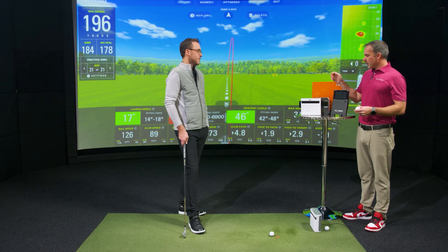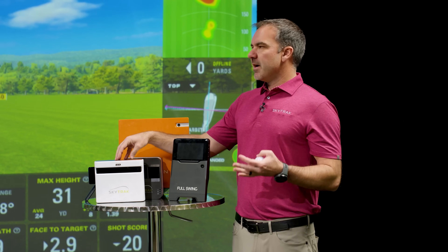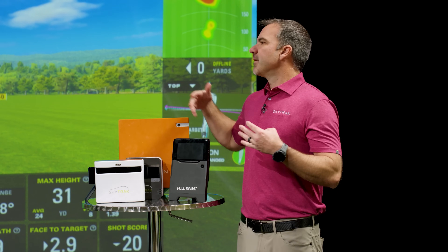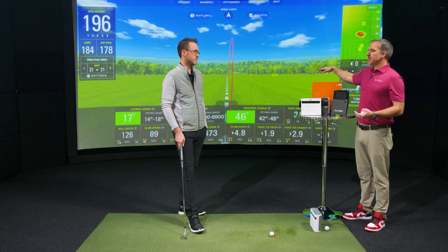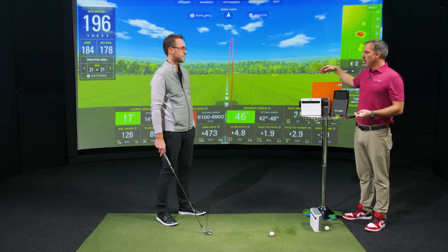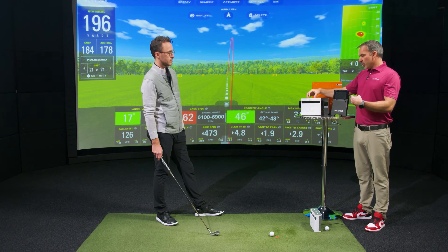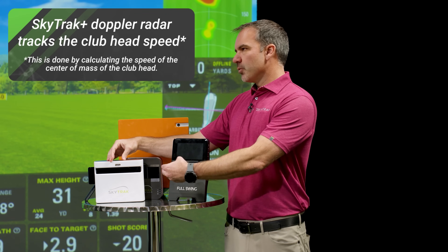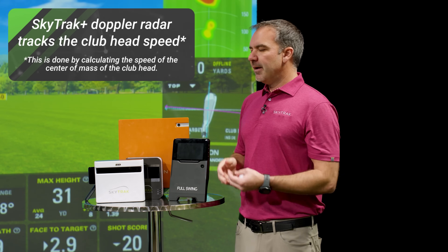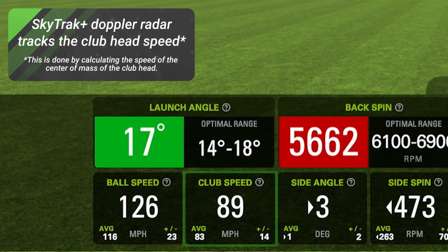We also have radar in here. Radar is really good at tracking things, especially when you can see everything you want to see. Indoors, you don't get to see the ball land or fly all the way to the ground. But using radar to track the club, you can have dual Doppler radar — the same kind of tech you get out of other radar devices. It's tracking just the club hitting the ball, and that gives us one variable: club head speed — how fast the center mass of the club is moving.